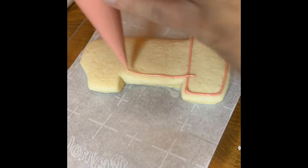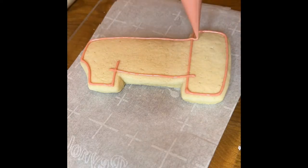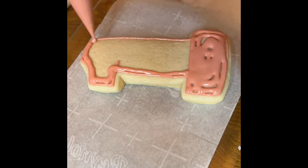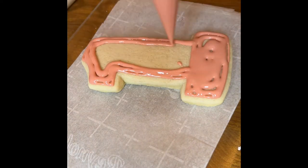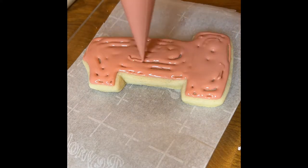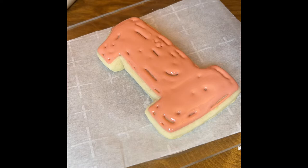Today we are going to be decorating this number one cookie for a first birthday party. I'm really going to be focusing on a wet-on-wet technique — that means you're using pipe and flood consistency and then putting another pipe and flood consistency on top of that to get a design that is one layer instead of waiting for it to dry to get the second layer.